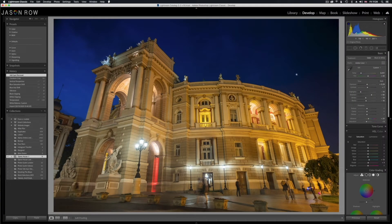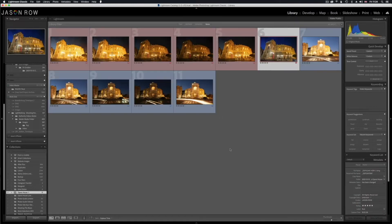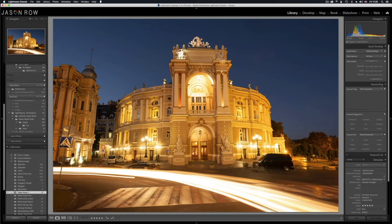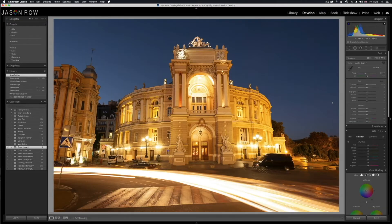Now let's head over to our second image — the light trails image. We go to the library module and double click to take us back to the grid view. You can see the five images of our shot here marked in blue. We're going to do something slightly different — we're not going to do an HDR merge in Lightroom. We're going to move them over to Photoshop and merge the layers together there. Merging layers in Photoshop stacks all these light trails together and gives a really nice looking light trail effect. First though, we need to correct the colour for all five images. We take our base image — the correct exposure, the midpoint of the bracket — over into the develop module.